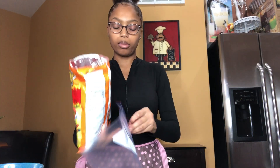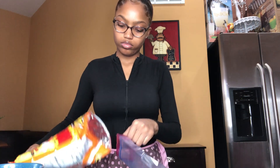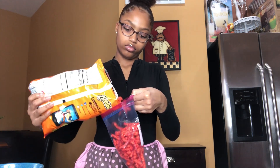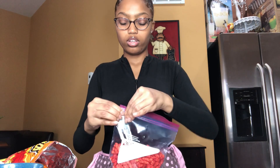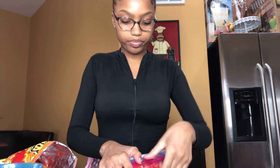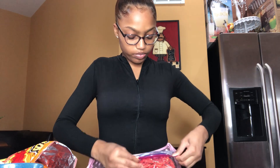Basically what I'm going to do is open my cheetos and put them inside of the bag. Make sure it's airtight to get all of the air out. Press it, seal it, get all the air out. And I'm basically just going to use this and bang on it.